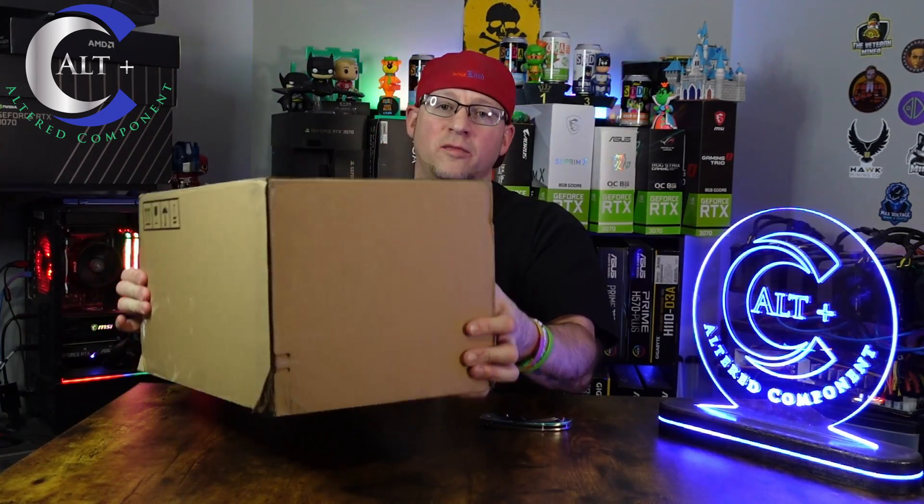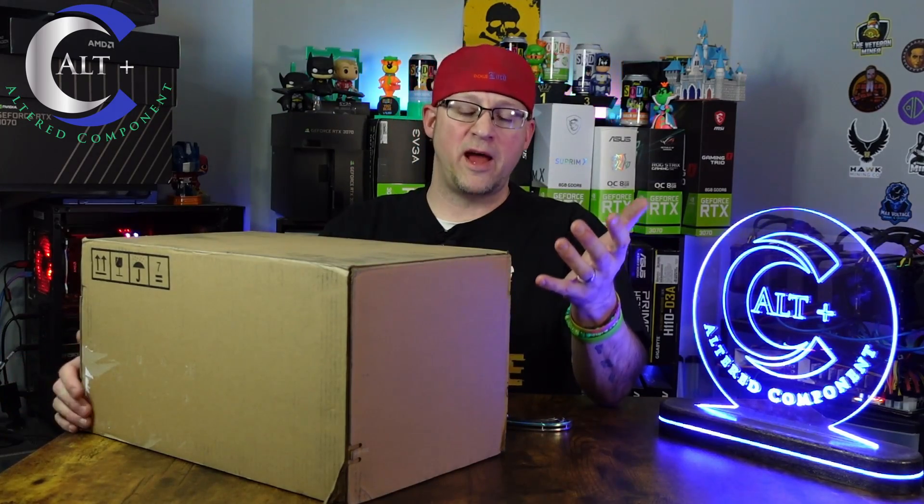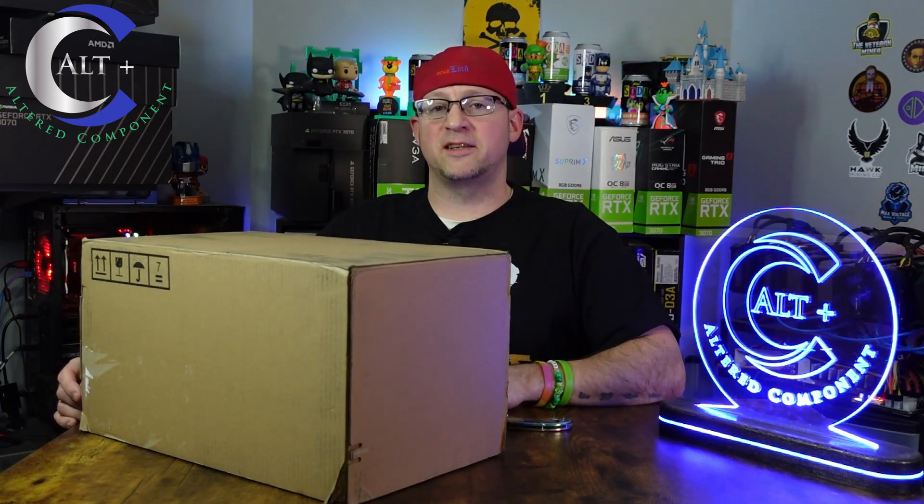This box probably weighs every bit of 25 pounds. So yeah, it's an impressive packaging. We're going to open it up, take a really good look at this GPU, test it out, go over some of the numbers and the specs, and talk all about it. Let's go ahead and do that.